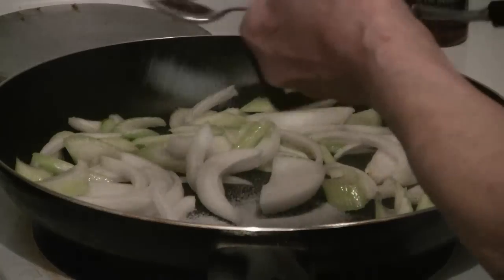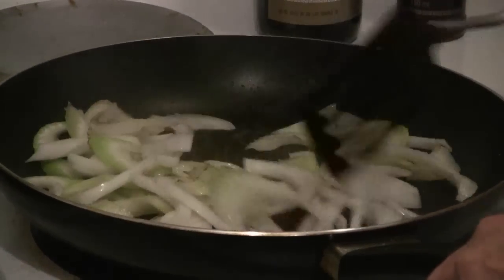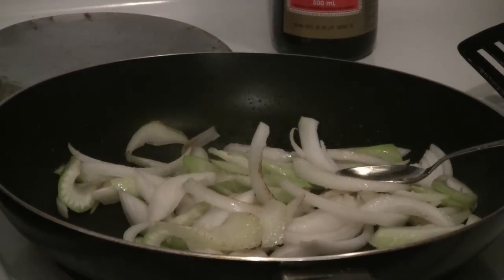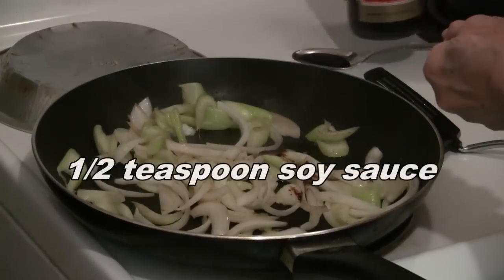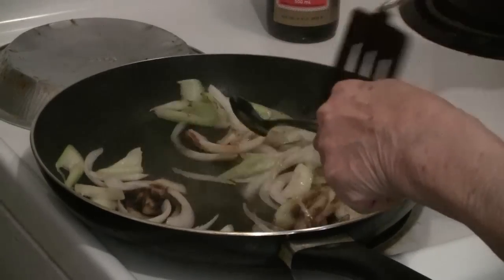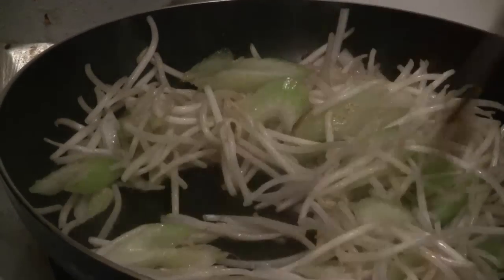Add a half to three-quarter teaspoon of salt, half a teaspoon of sesame oil, and half a teaspoon of dark soy sauce — this is the sweet soy sauce. Then add the bean sprouts and continue to stir fry.